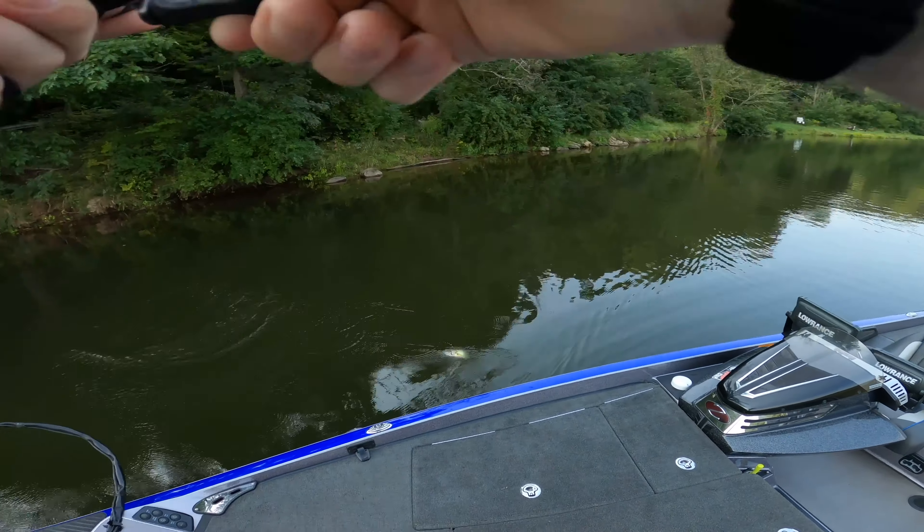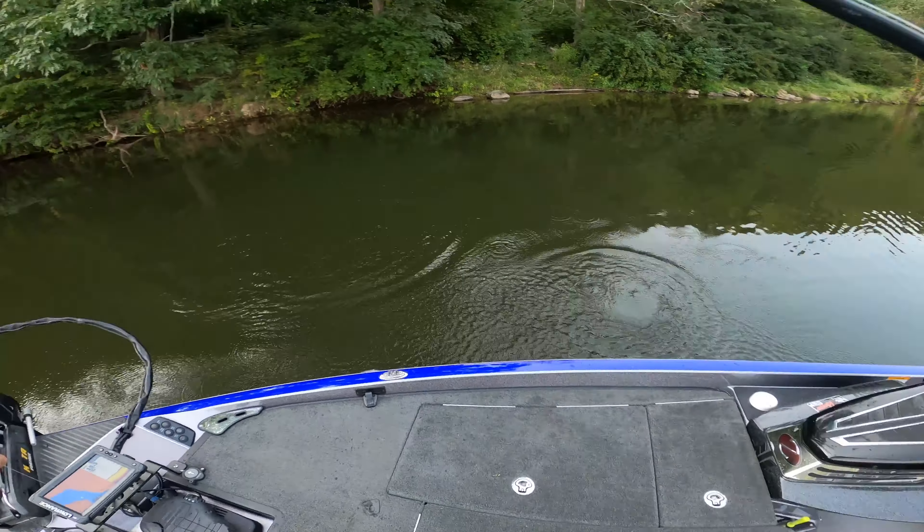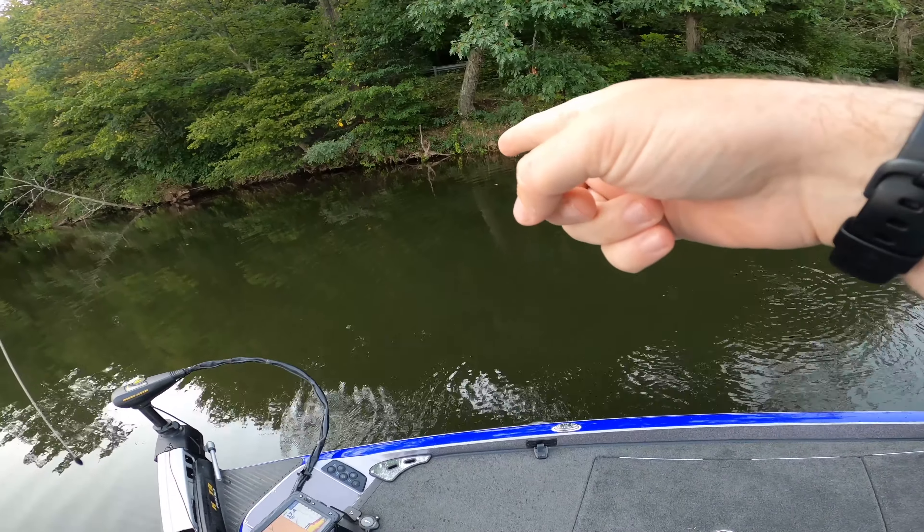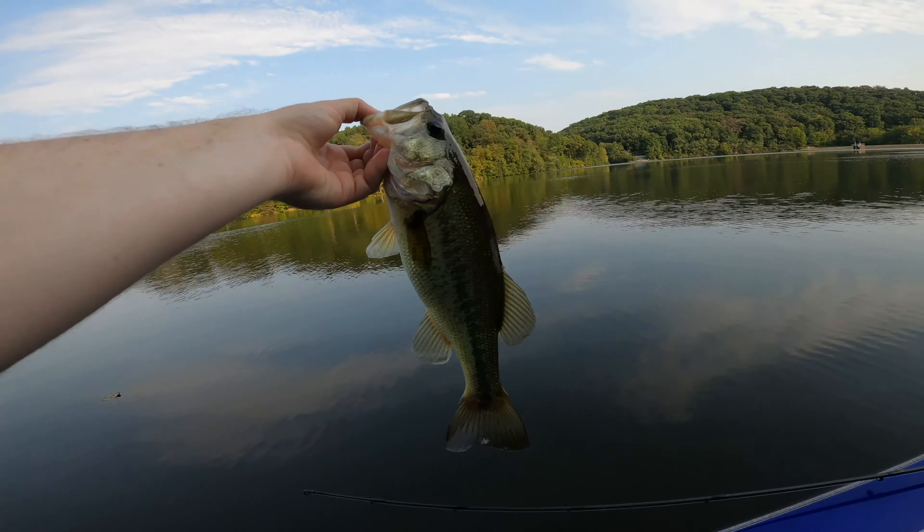Since we're fishing on limited time, let's get down to the boat real fast, rig up a trick worm, and walk you through my secrets on how I get more bites. I'll show you how effective and versatile this bait can be, especially during the early fall when the fishing is still kind of tough.